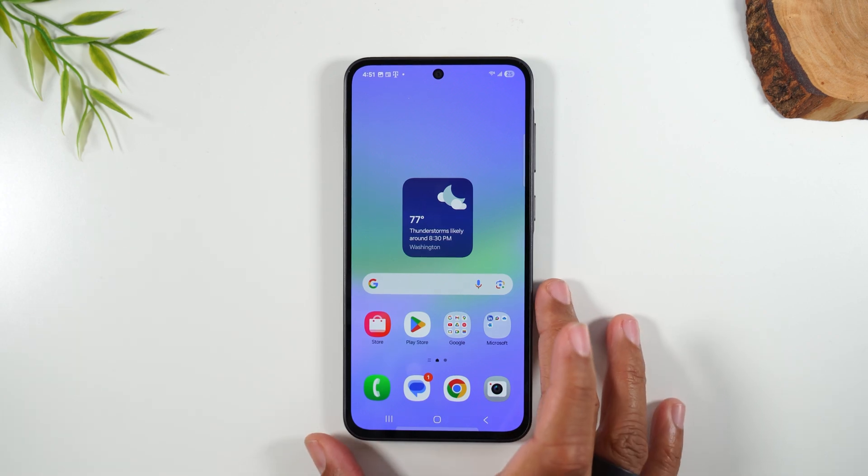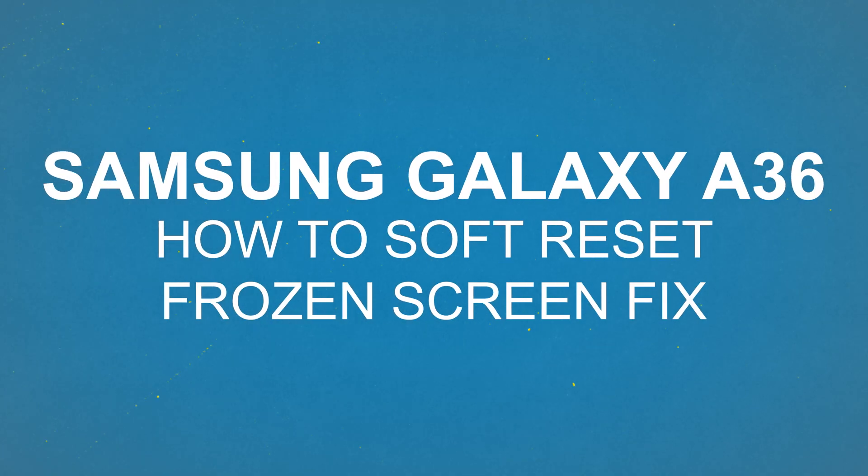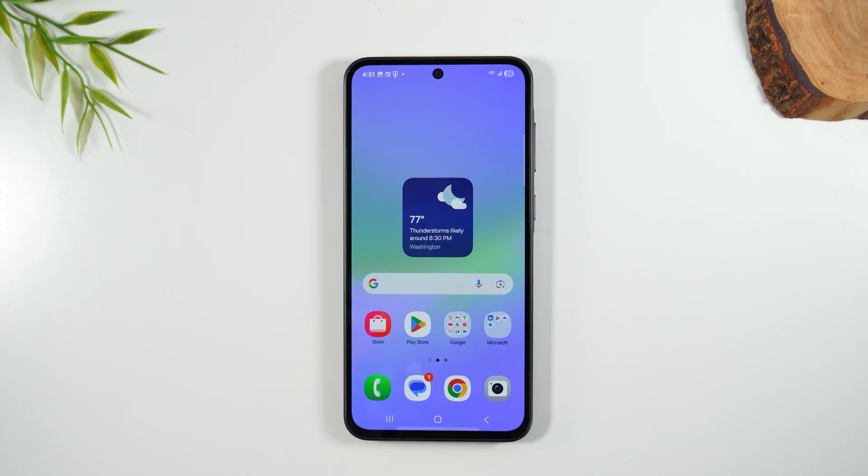Welcome to the video. I am your tech guy Wayne and today I want to show you what to do if your screen freezes or your touchscreen is glitching on your Samsung Galaxy A36. This is a trick called a soft reset or a forced restart that will basically shut the phone off and turn back on using a button combination.